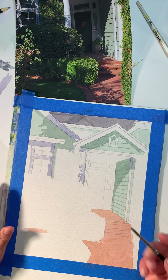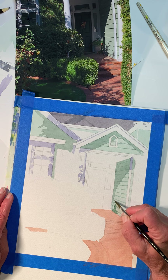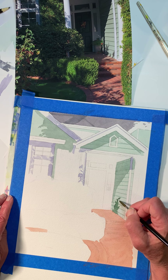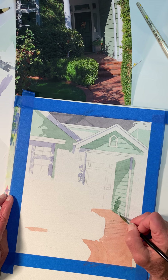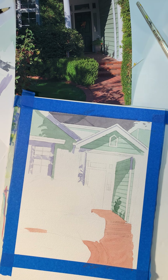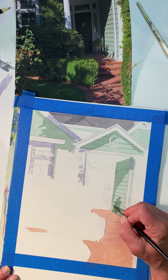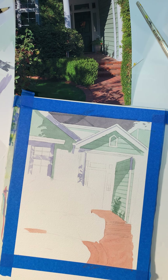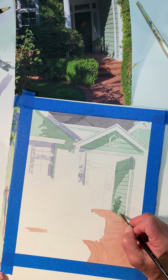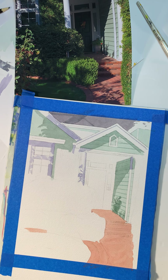I'm going to go ahead and glaze in the shadow on the steps. Oh, there's something I missed here — I missed some of these shadows, some of these cast shadows from these plants. I think I'm going to soften the edges on these too, because sometimes when shadows are cast, the farther the shadow is away from the object, the more diffused it gets on its edges.